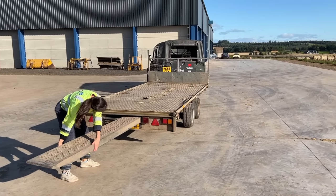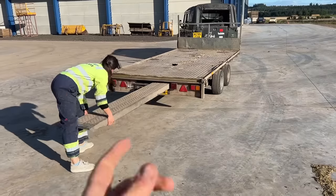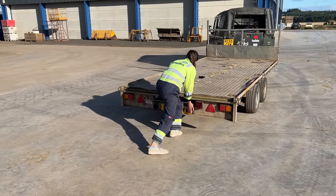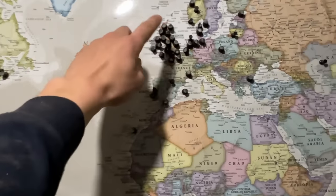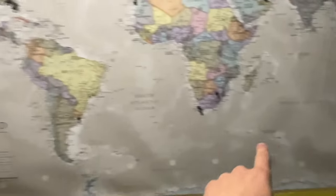Map update time. I've not done this in a while, so say where you're from on the map and I'll put you on. Not from UK and Ireland because it's full — I need to get a separate map. Otherwise, let me know down below.